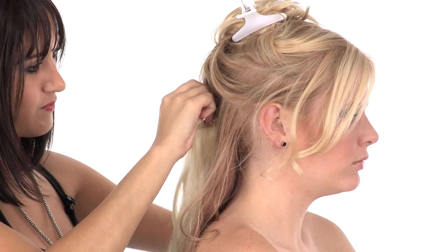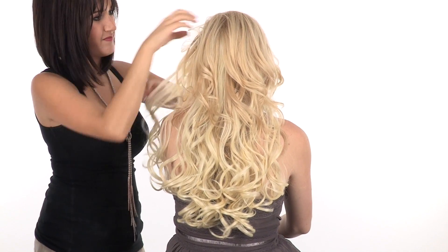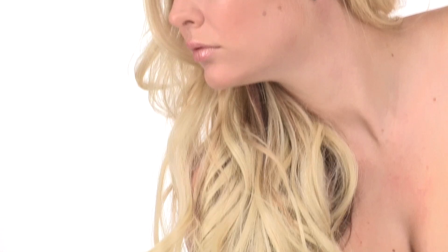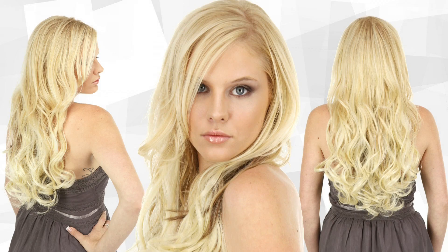I showed you how to apply the 16-inch straight, but you'll apply the wavy extensions in the exact same way. The wavy are great if your hair is already wavy or if you want a totally different look for a night out. I've worked with a lot of synthetic hair extensions, and these are by far my favorite.